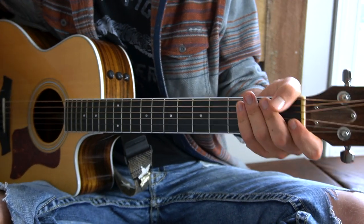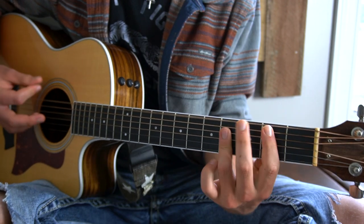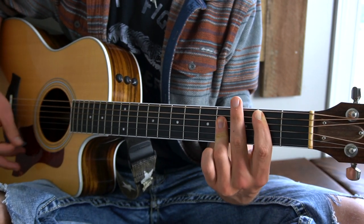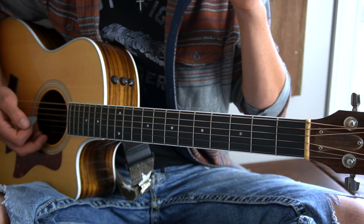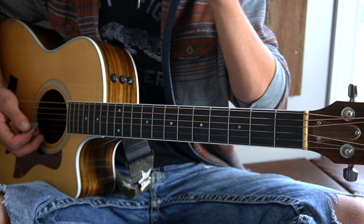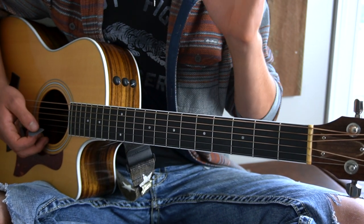That gets us into the interlude, which plays just E to B, and then it starts over at the beginning of the verse chord progression. The verse chord progression for the second verse only plays one time through, so it feels kind of short, but that's just the way it is.